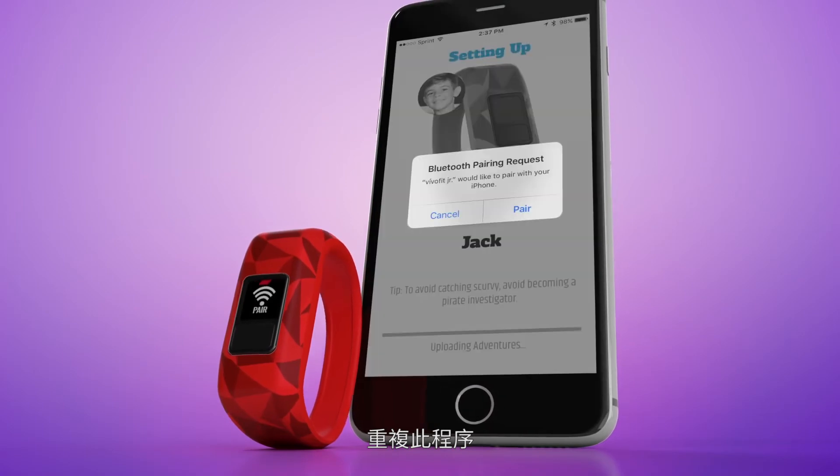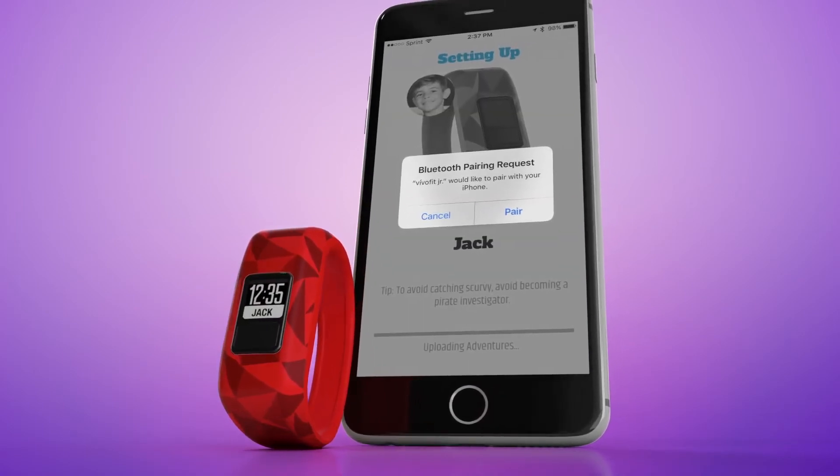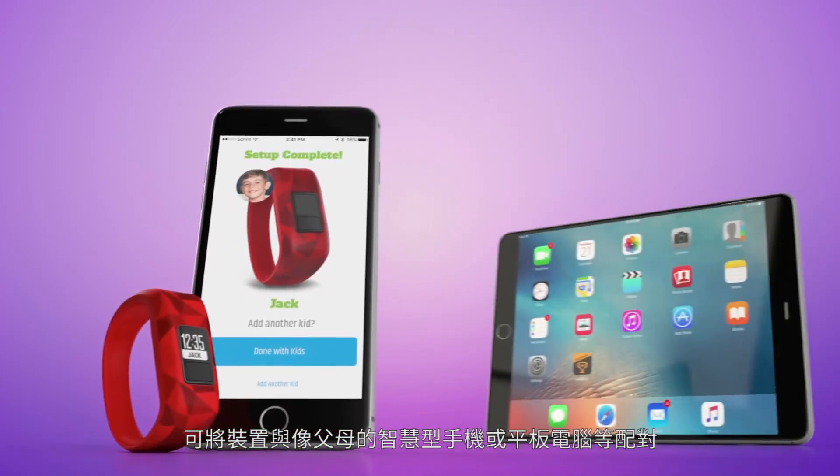You can repeat this process to pair your devices — for example, another parent's smartphone or a tablet.